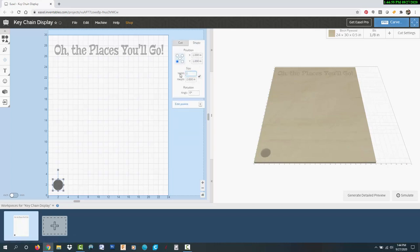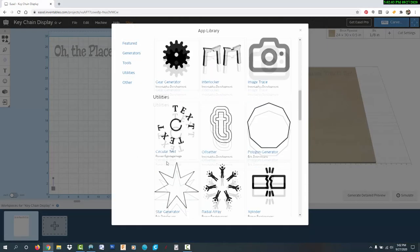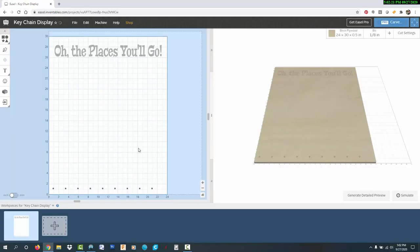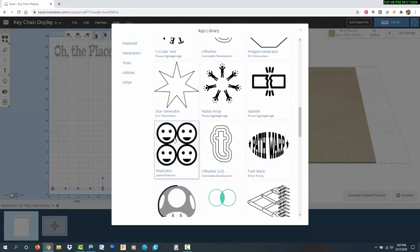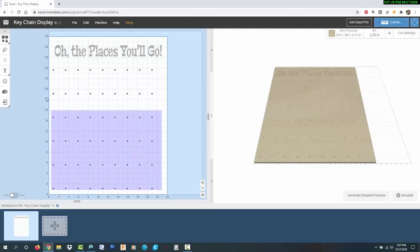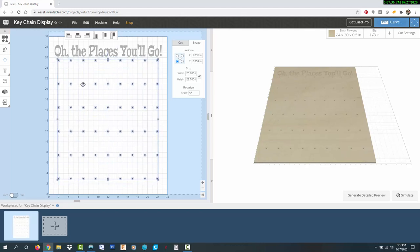I'm drawing a circle for the first hole and setting the diameter and the cutting depth. With that circle selected, I can go to the app library and use the replicator app to duplicate it so there are nine evenly spaced holes across. Now I can select that row of nine holes and use the replicator app again to duplicate that whole row so there are six evenly spaced rows down. This gives me the entire grid of 54 holes that I need, and I can select all of the holes and center them in the space. And that's it for the design.